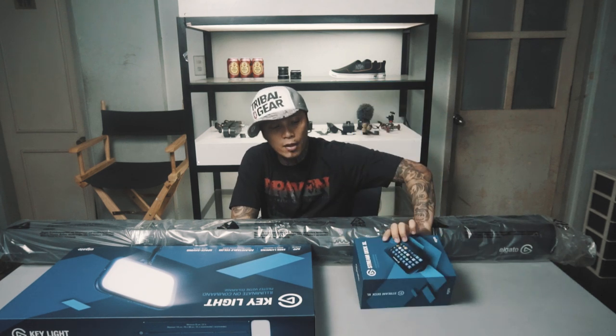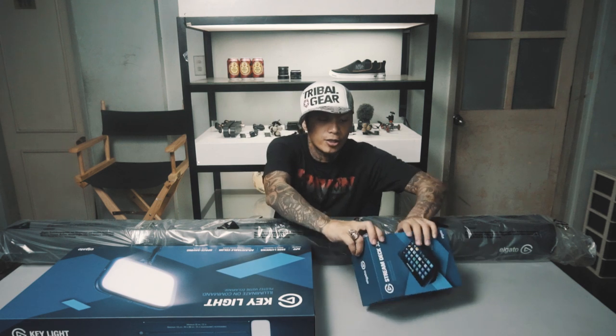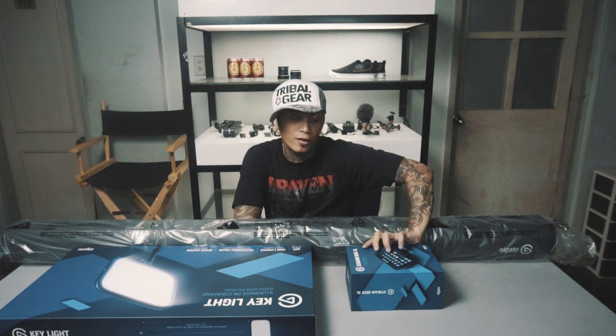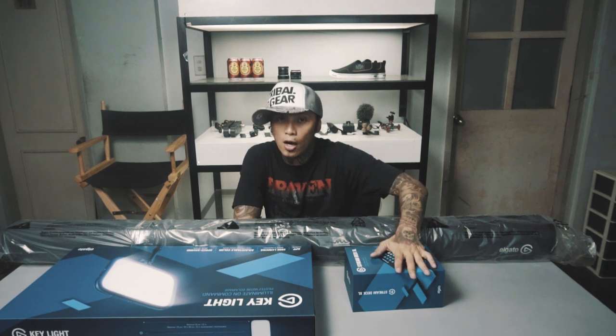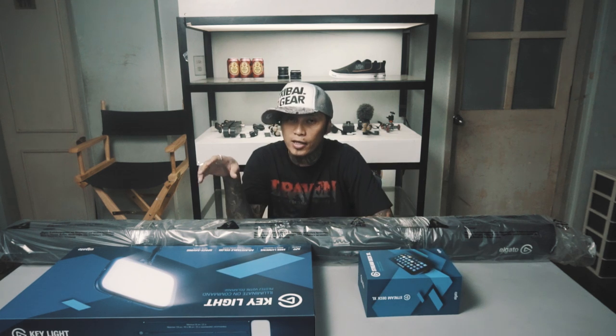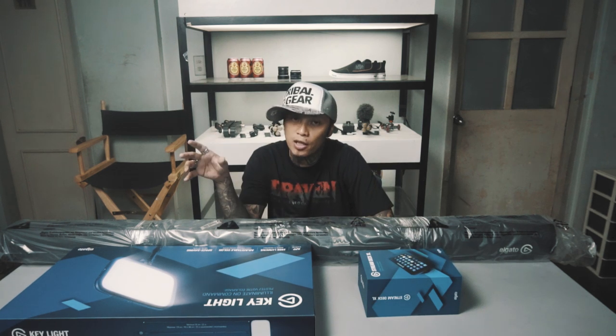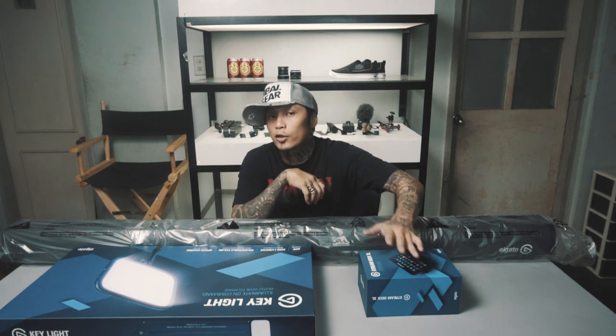Meron akong ginagamit dati, yung similar — nasa iPad siya. Ginagamit ko siyang interface sa Streamlabs OBS. Pero ito yung mas compact and mas magandang alternative, kasi ito itong interface, dedicated for that job. So kung gusto mong gumawa ng mga transitions, mga scenes in one go, mas capable to.